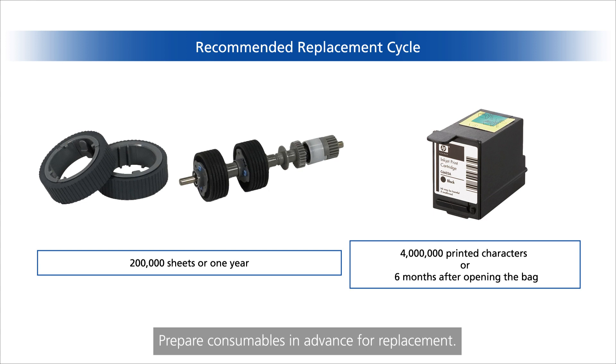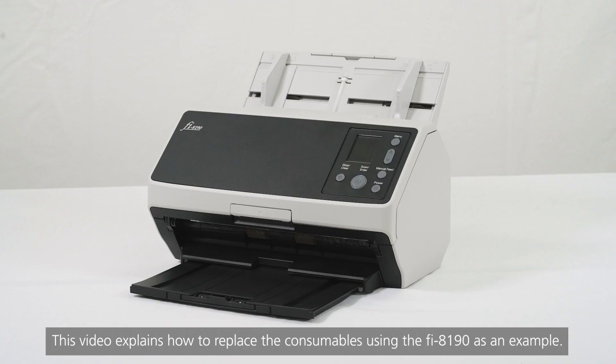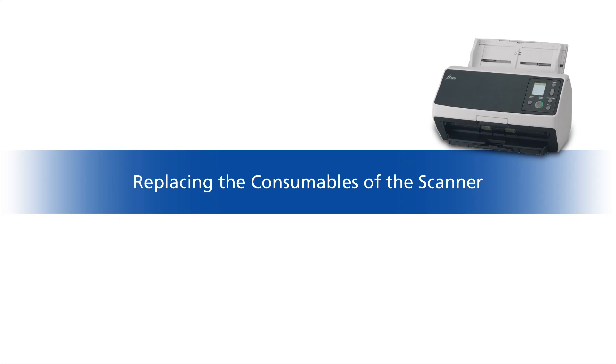Prepare consumables in advance for replacement. This video explains how to replace the consumables using the fi-8190 as an example. Now let's replace the consumables of the scanner.